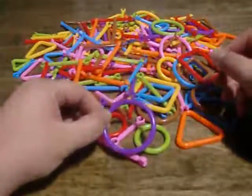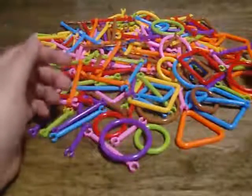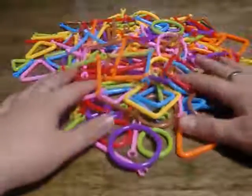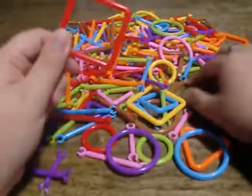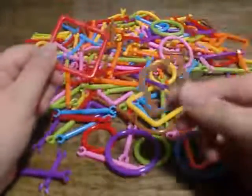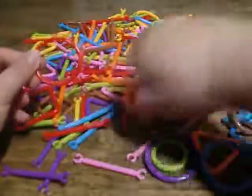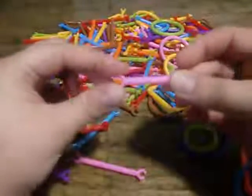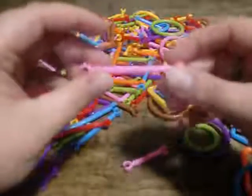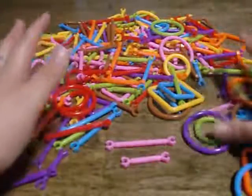There's orange, yellow, purple, green, pink, brown, red — all these colors. And they have big squares, little squares, big circles, little circles, big straight pieces, small straight pieces. All of the colors have a couple of each of those in their set, and it comes with a bunch of pieces.